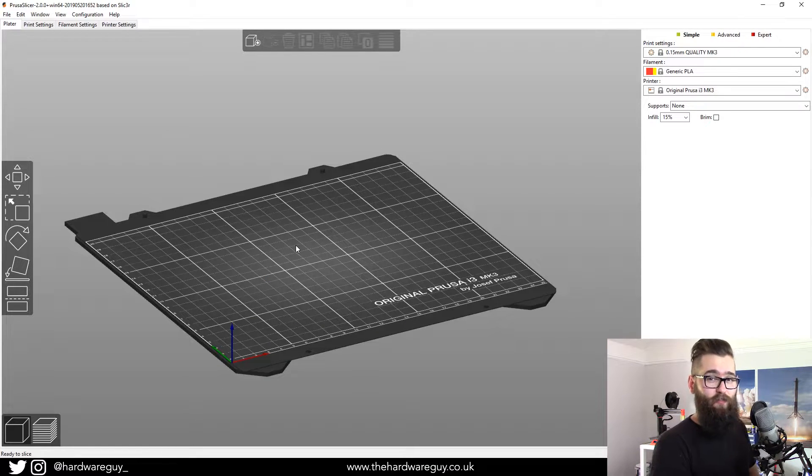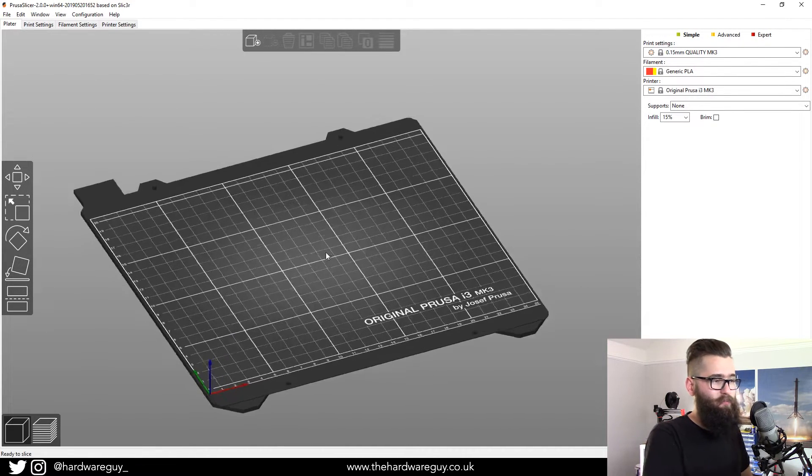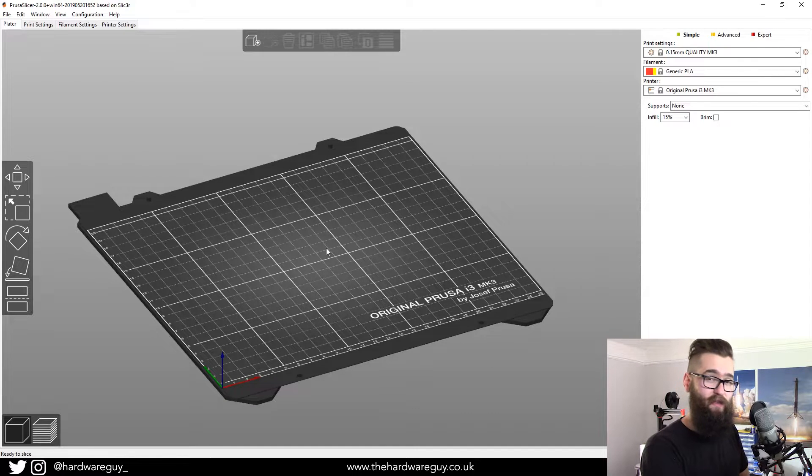Once you've downloaded and installed the brand new package, you'll be greeted with a workspace like this — basically an empty workspace with a flat plane that represents the heat bed of the Prusa printer. It doesn't look very fun right now, there's nothing there, it's pretty boring, but what we can do is add in our own custom 3D models. You might be thinking: where can I get my own 3D models?